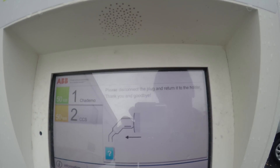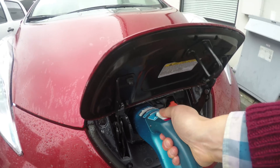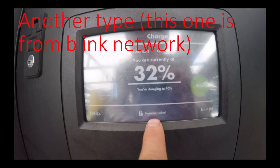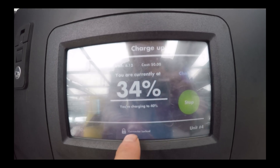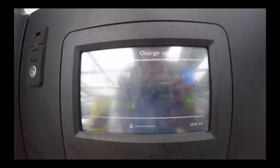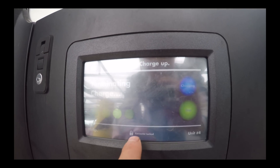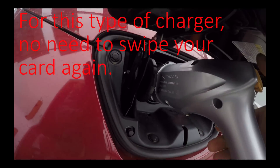It says 'okay, please disconnect the plug and return to the holder.' Now I come back here and undo it — now it's undone. The connector lock is another thing: you cannot pull out your connector because it is locked. You have to push stop, then the connector will be unlocked. I try to stop — it says 'are you sure you want to stop charge?' Yes — terminating charge. Now you can see 'connector unlocked' and you hear the click.